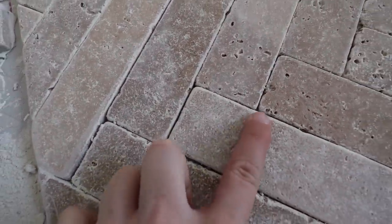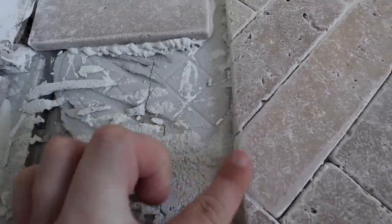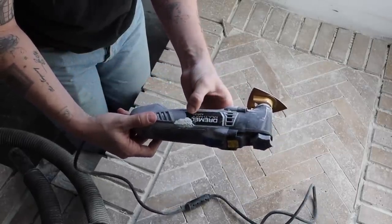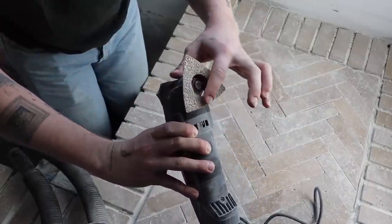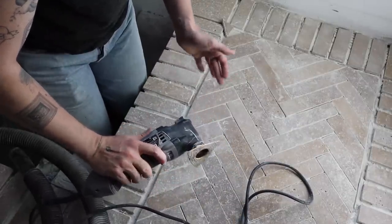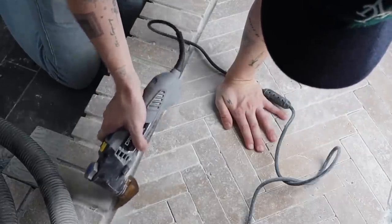Something I've been doing off camera is rasping the edges of our cut tile. The edges on these tiles are kind of tumbled — rounded with a cobblestone-y, not perfectly cut look. So for all of the cut edges, I'm using a Dremel Multi-Max with a rasp grinding stone bit to grind down the edges and give them a more authentic tumbled look, so they're not perfectly crisp as if freshly cut on the tile saw.